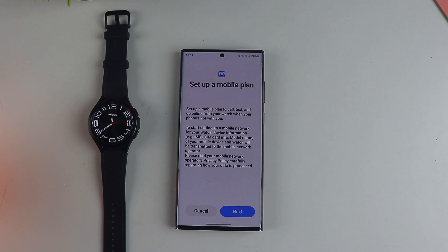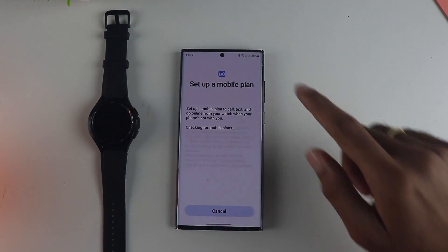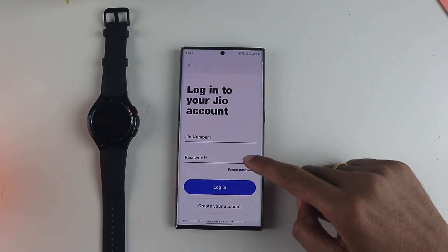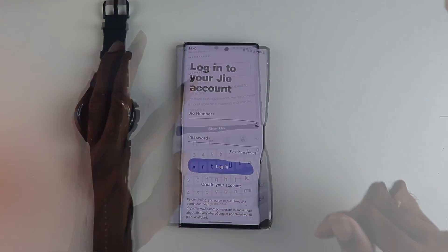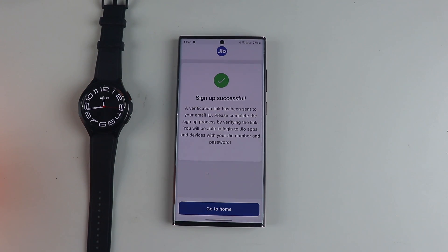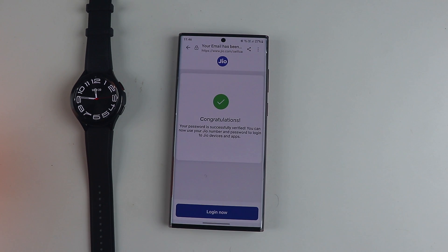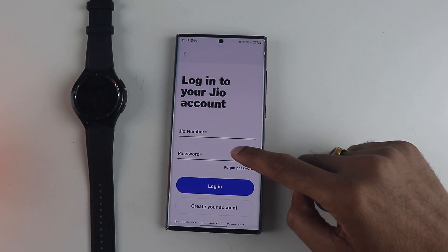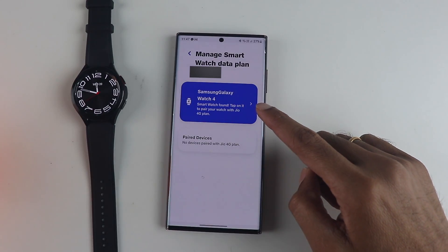When you click on 'Set up mobile plan' in the watch settings, it will take a couple of minutes and ask you to enter your Jio account details. If you have them, go ahead and enter them. Since I am coming from Airtel, I don't have a Jio account, so I need to create one, sign up, and verify my account via the email sent to my inbox. Then we go back and enter those details we just created.